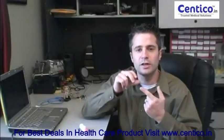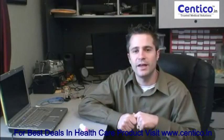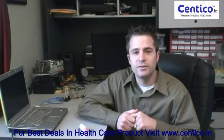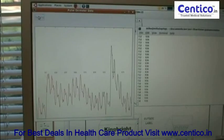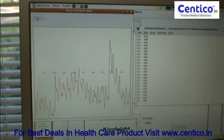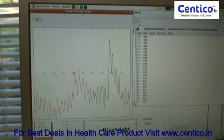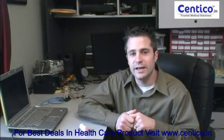Have you ever been to the doctor and they put the little clip on the end of your finger, and from that they can tell what your heart rate is and your oxygen saturation? I decided to figure out how it works by building my own. I'd like to show you what I've gotten so far, which is pretty cool, and then go into detail about how it works.